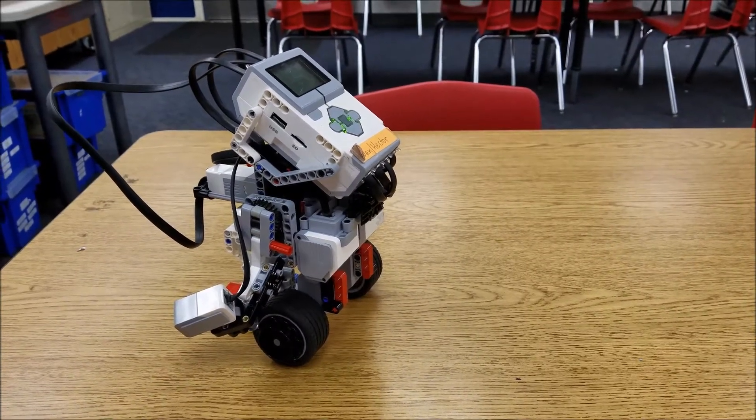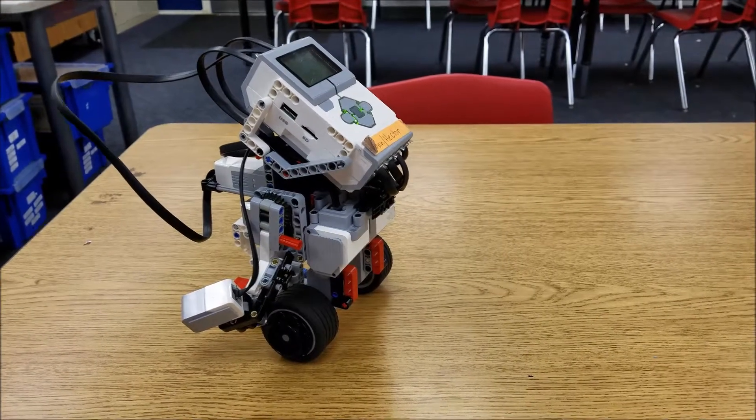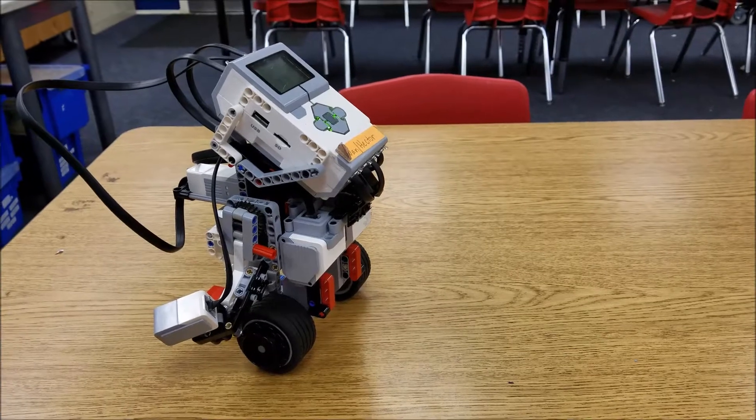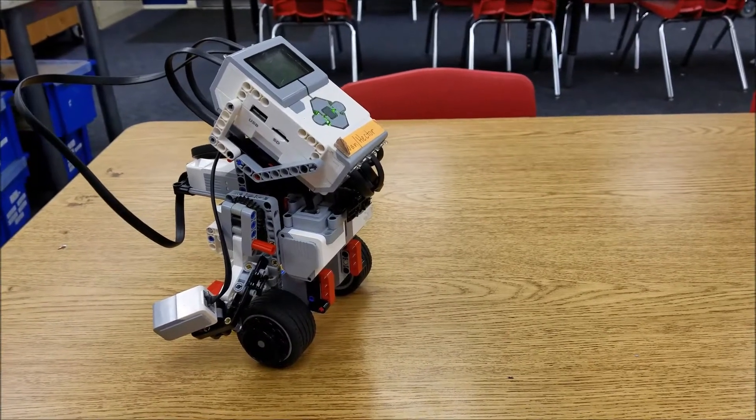Hey everybody, what's going on? It's Mr. Hino with Mr. Hino's LEGO Robotics. I'm very excited about this video because this is what robotics is all about.